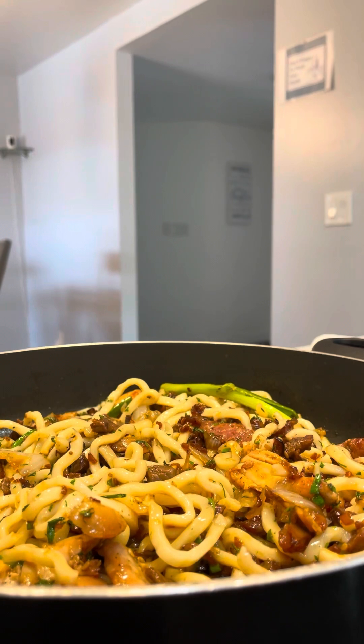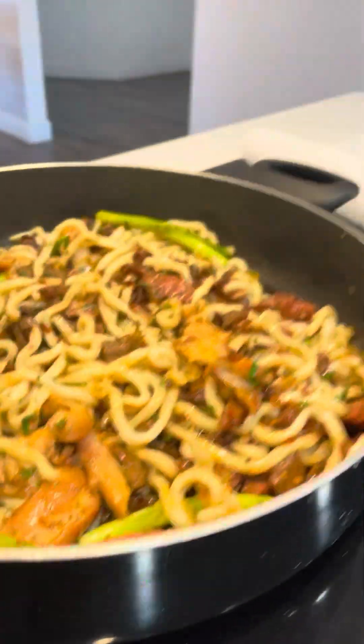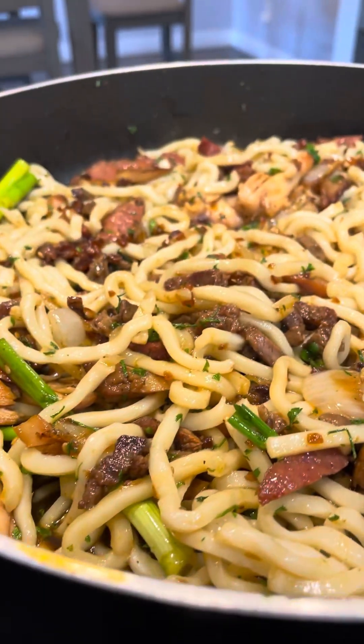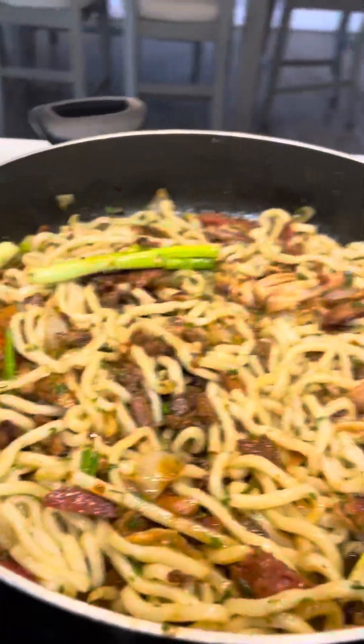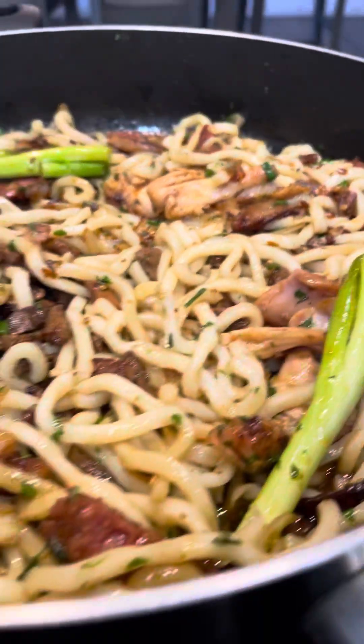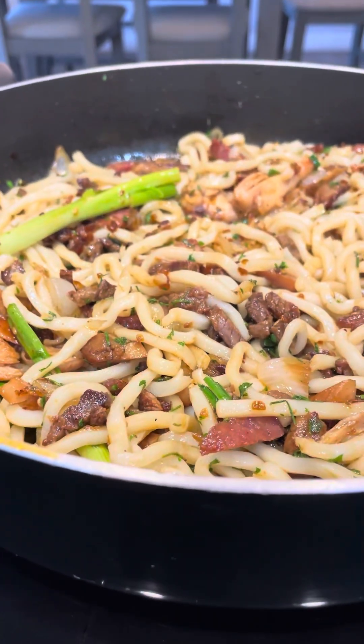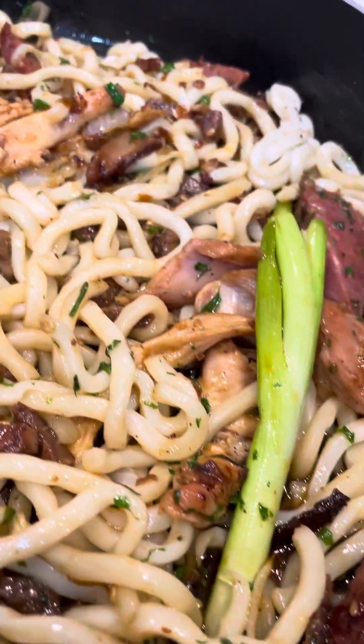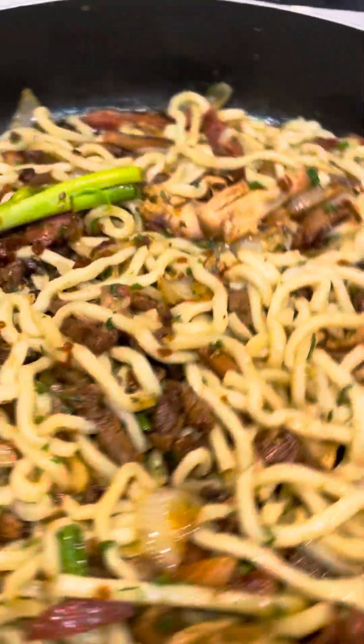So we're going to let this simmer for about 10 minutes, and we're going to come back and dump it right in this big bowl. Let's cook with Chef P. — the coolest chef in all the land — because this is what makes the world go round.